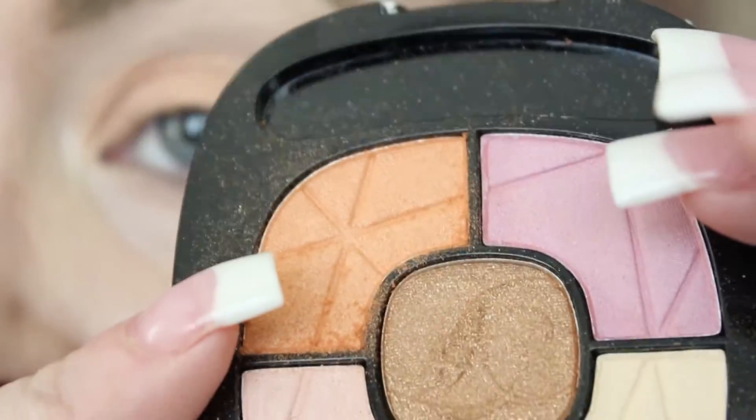I'm going to take this peach shade right here and apply it all over where I put the Apricot.